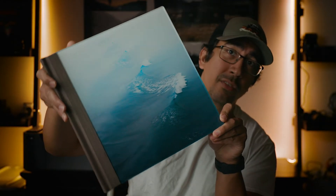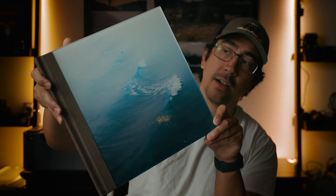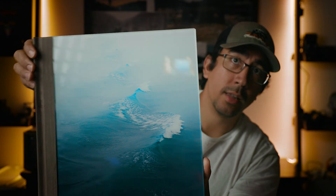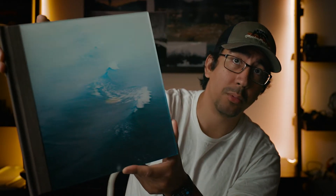I decided to go with the full photo cover just because I like the impact that it has on the viewer, and of course I chose a picture that would complement the color of the leather backing, which has a wood look. I did read some reviews about the acrylic possibly being a bit soft, so you have to really make sure that you're careful with the book and just don't bang it into anything because you might start to get some indentations or some chipping.